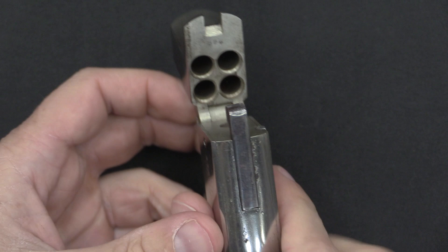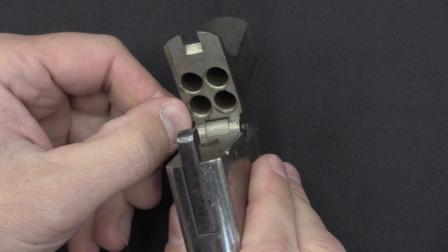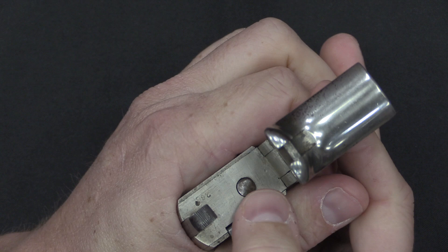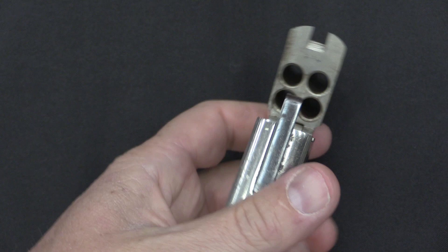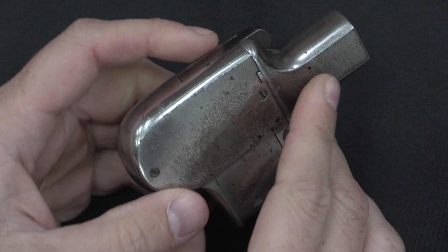They have a rotating firing pin. That doesn't look a whole lot like a firing pin, but you can see that it does protrude just above the surface here, and that's all it took to actually detonate rimfire cartridges. Every time you pull the trigger — which is this large block — that rotates one position. You don't see it moving here, but it is spring-loaded, and it does go down into the gun until you pull the trigger. It just fires in a circle progressively until all four cartridges are spent. There is no ejector or extractor — you would need to use a cleaning rod or something else to pop those cases out.